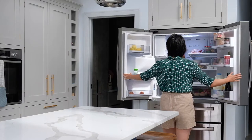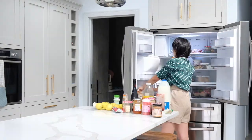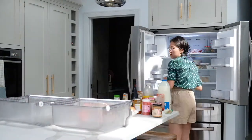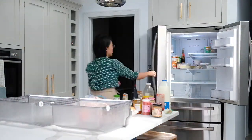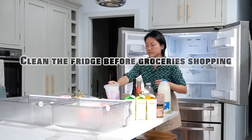First step is again to take everything out. We could have way more groceries in the refrigerator than in the freezer, so to be more efficient, I chose to clean the refrigerator the day before we receive our grocery delivery.